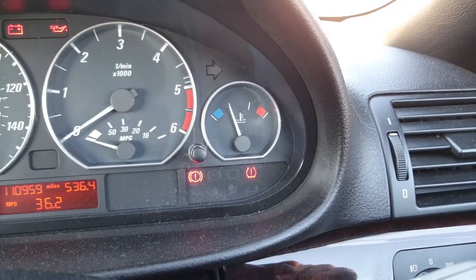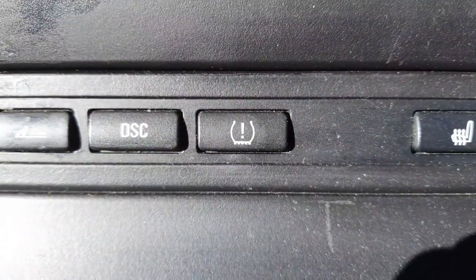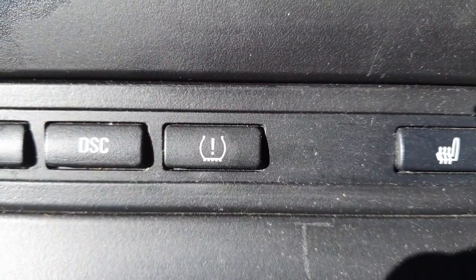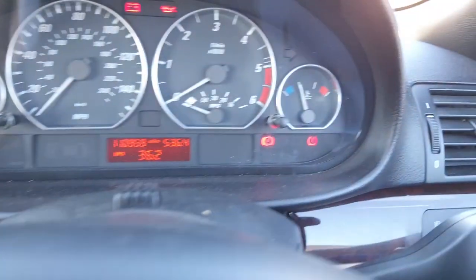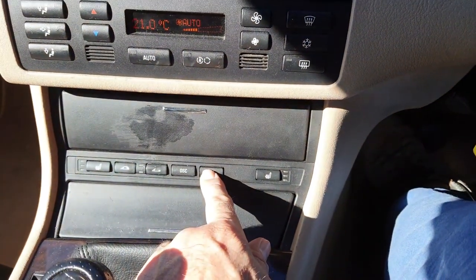To reset this, you'll have a button on your control panel down the bottom next to the skid control — maybe slightly different for the American ones, but it's basically the same button. So when it's illuminated red, all you need to do is literally hold in the tire pressure sensor button.